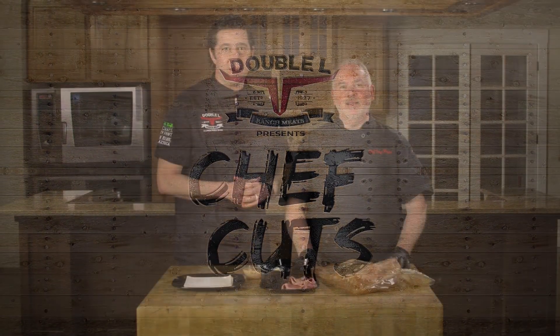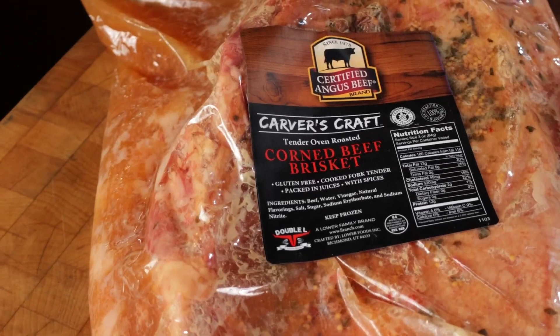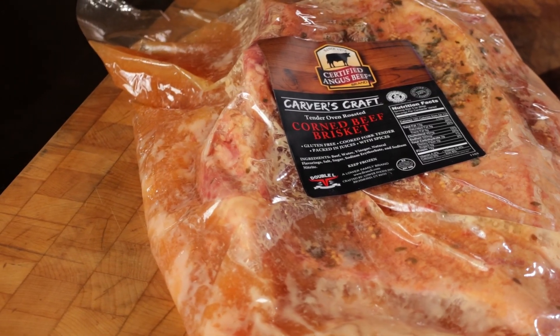Hi, I'm Ben with Double O Ranch Meats and we are here today with Chef Tony from Chase Franklin Food Brokers, welcome to Chef Cuts. Today we're featuring our fork tender corned beef brisket. We're making a Reuben egg roll.